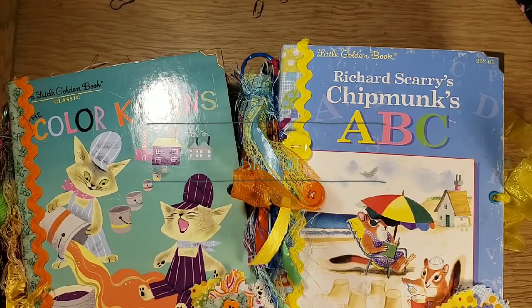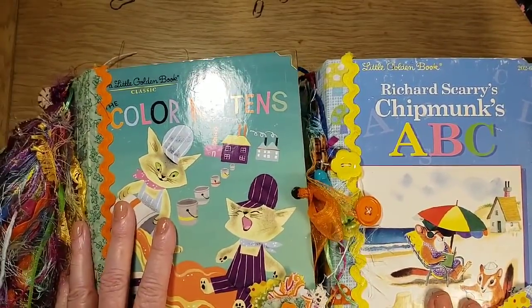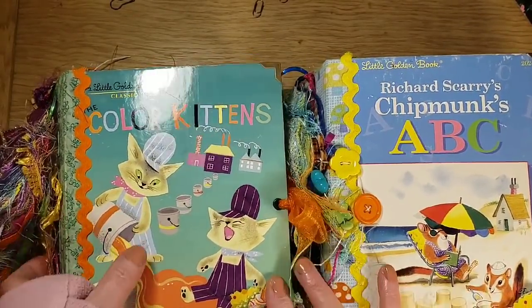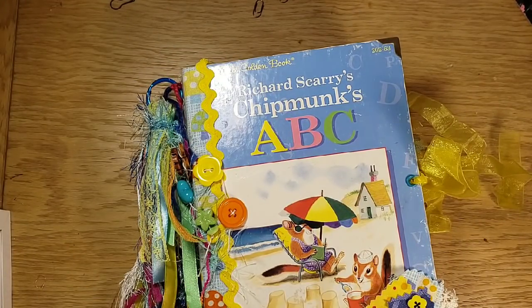Hi there crafty ones! I have four little Golden Book junk journals that I have completed and I'm going to start with these two for this video, then I'll share the other two after this. I'll start with Richard Scarry's Chipmunks ABCs. These will be listed in my eBay store tomorrow, so I'll put the link once I have them ready.